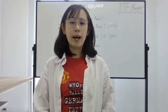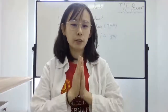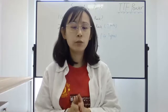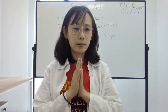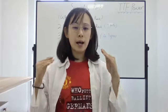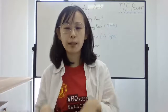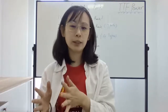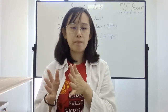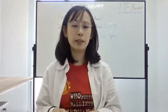Hello everyone, this is Lisa and welcome to our live streaming today. Today is Tuesday — a nice day for you to meet with us. We are TTF Power. This is TTF Power live streaming. Welcome everyone. If you have any questions, please comment in the chat box and I will answer them properly.